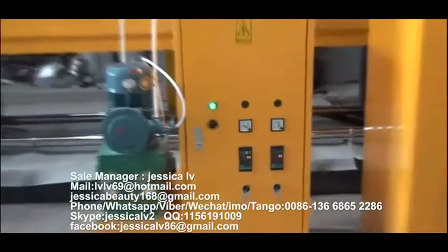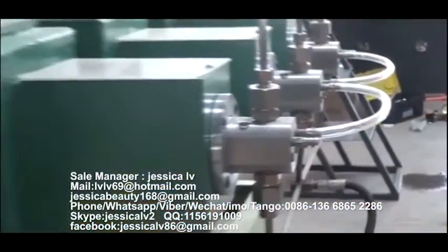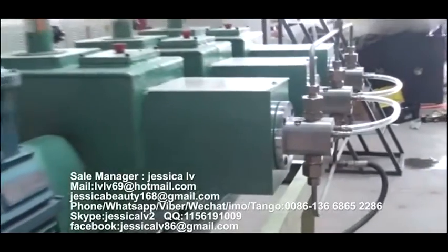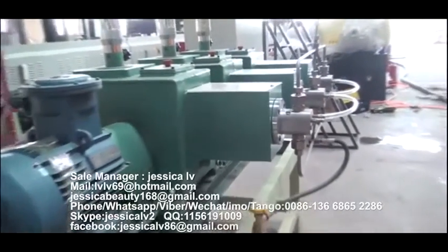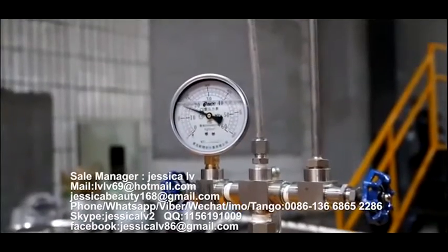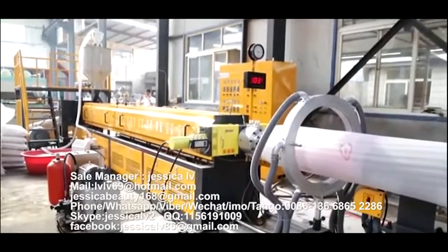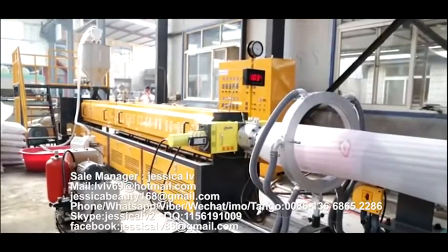The anti-shrinking agent is injected into the spiral tube by a GMS pump to mix with the raw materials. Its function is to prevent the product from shrinking.